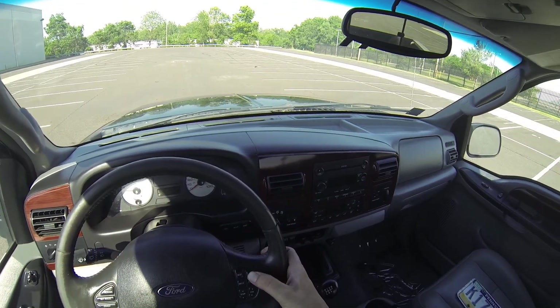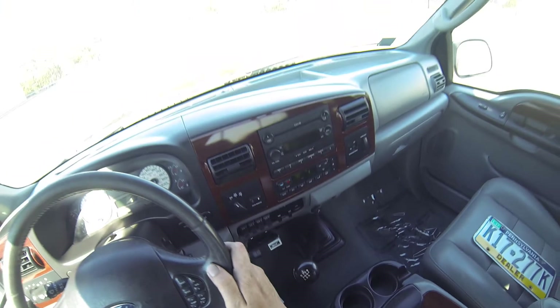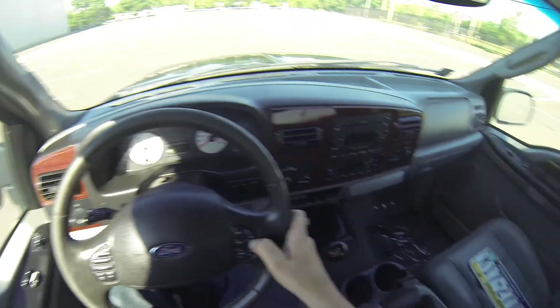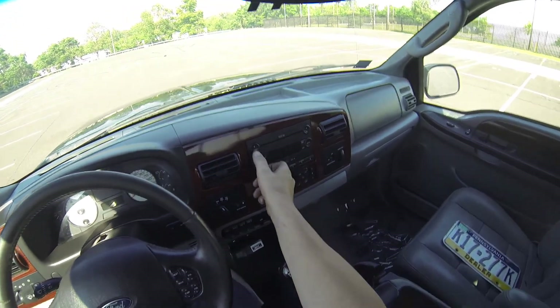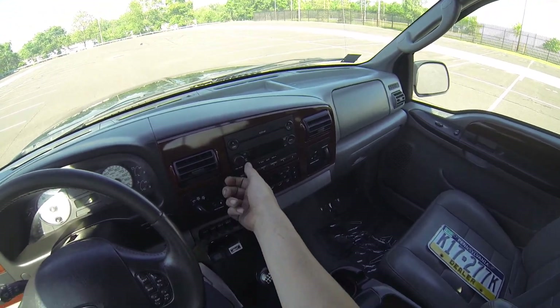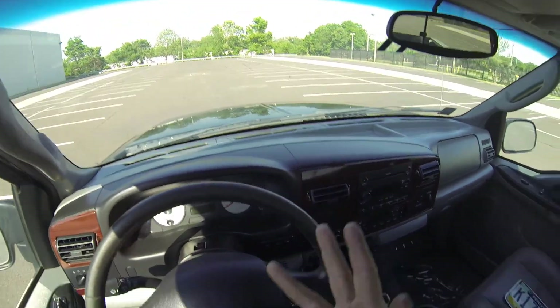Let's test the radio. The radio works. We can also control that from the steering wheel. The horn works.